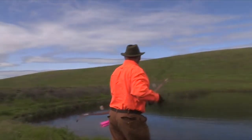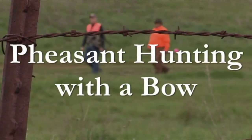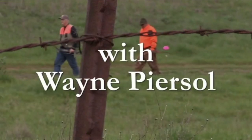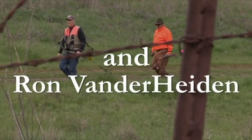Pheasant hunting with a bow, with Wayne Pearsall and Ron Vanderheiden.